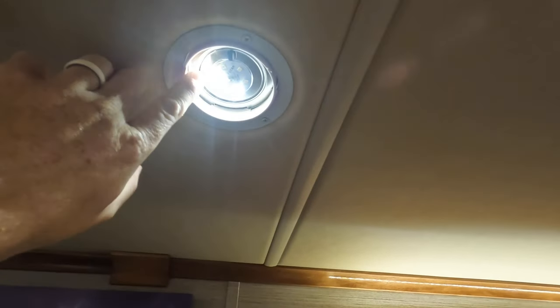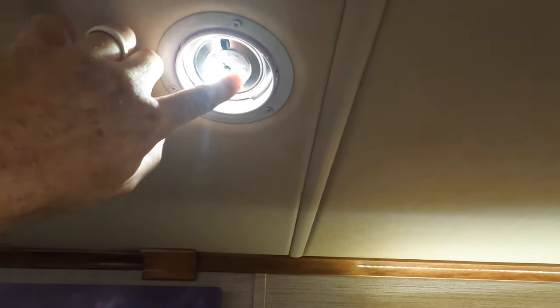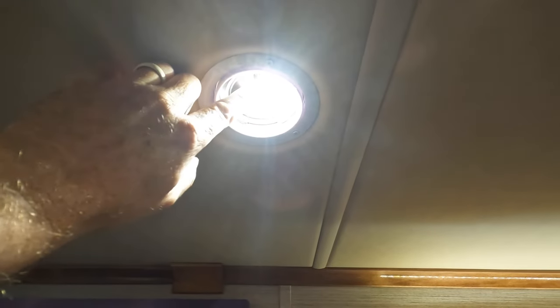Now we're going to go over to the lights in the living room and replace those with the existing lights we pulled from the dinette. The reason I'm using the existing lights is that the hue will match — when all these lights are on they'll be the same daylight hue versus the warm white that everything else has. That would drive my OCD crazy. As you can see, only three of the six LEDs are working on this one — it's got a bad diode. That's why it was flickering sometimes.